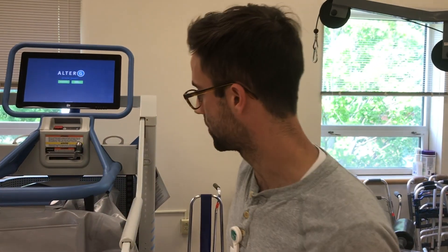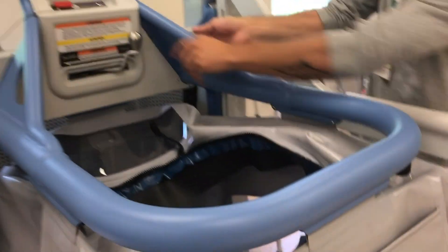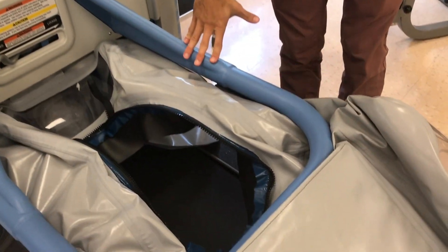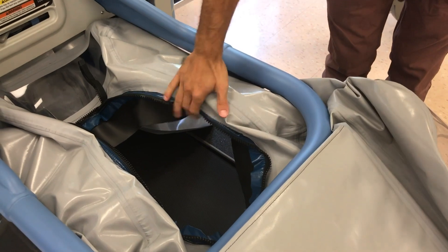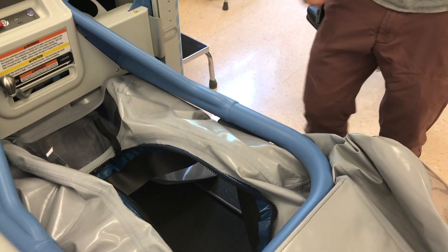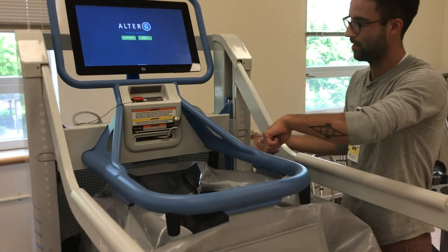We have patients zip in through the top here. I can actually show you. We lower this down all the way — this goes all the way down to the floor. The patient steps on into the middle. They have a Lycra pair of shorts on that zips in, and we pull it right back up to the top and zip them in.